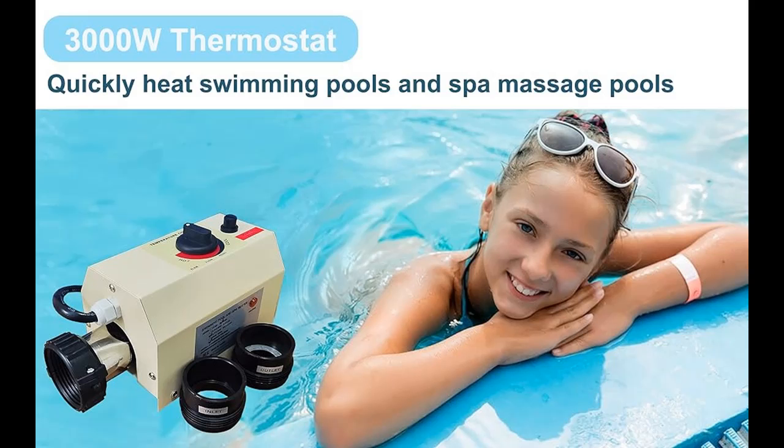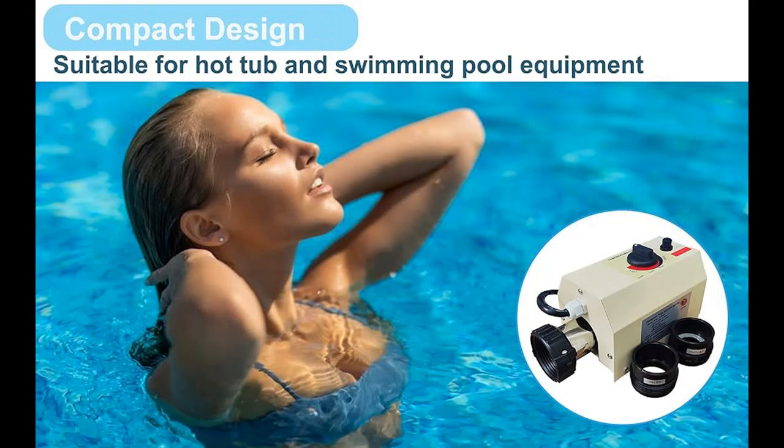Find or read reviews that people are talking about the Higolent Pool Heater 3 kW, 220 V — Upgrade Thermostat Electric Swimming Pool Heater with Digital Touch Display, Energy Efficient Pool Water Heater. Why You Should Choose Higolent Pool Heater.